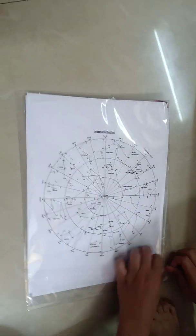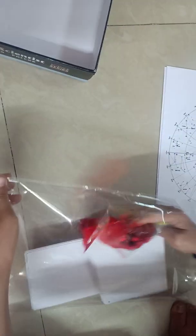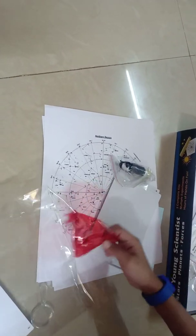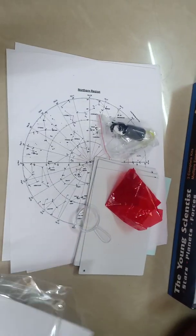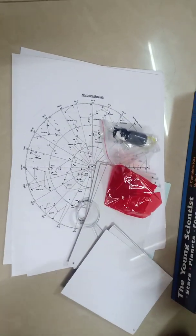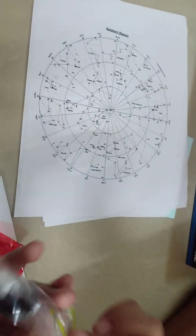This kit is about stars. In this kit, we have 2 microscopes, some blank cards, a red sheet, and there is ink, a rubber band, and a Kirin.